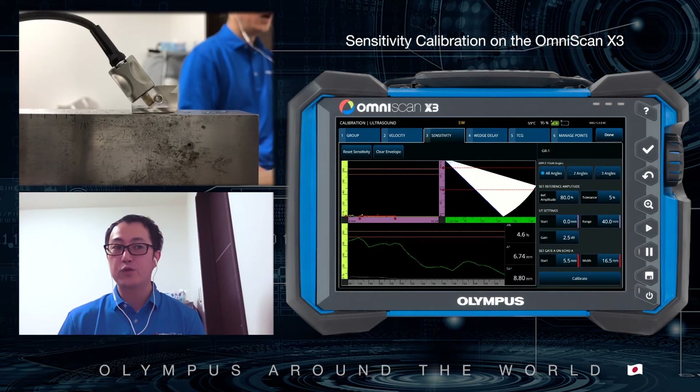Until now, our old phased array equipment was sometimes difficult to calibrate because the maximum amplitude was less than 250%. Omniscan X3 can reduce total calibration time.